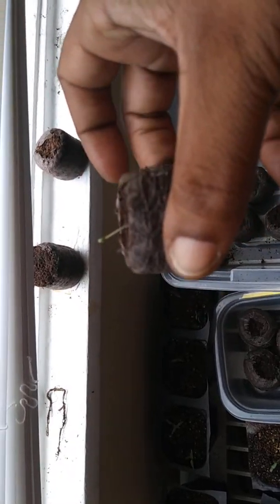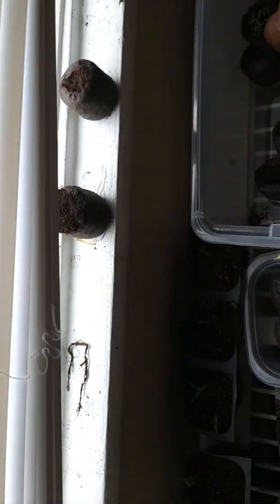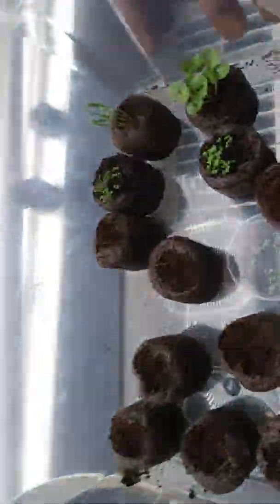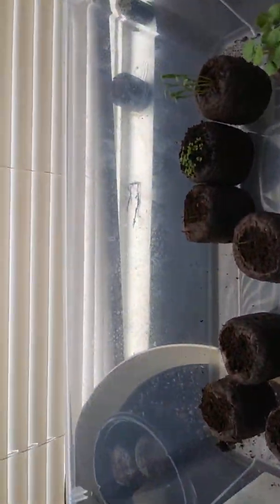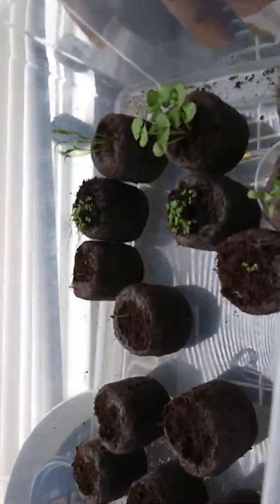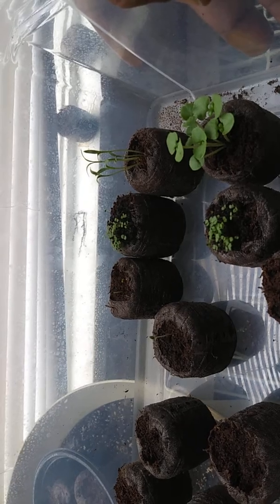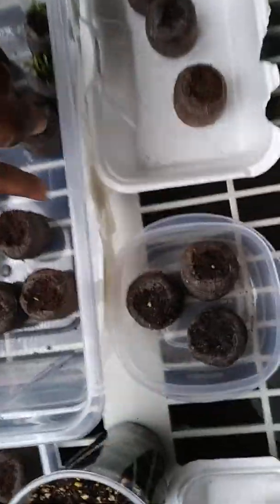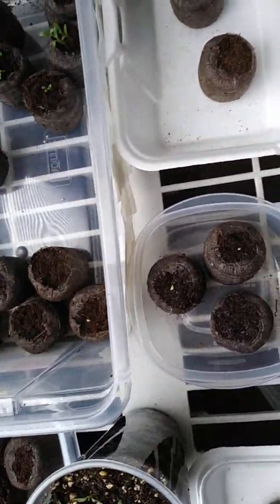I don't know which one this is either. This is my first time, right? I didn't fill all the pods up because I was trying to take my time and not do too much, so I labeled them. Three or four of these are spearmint, I have rosemary, cilantro, basil, and oregano in here. So that could be oregano — I'm not even sure. I don't know what that is or that is. These have not sprouted yet so I don't know what those are, and the labels got mixed around. Lesson learned.